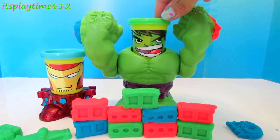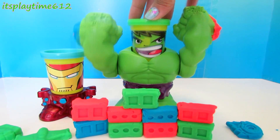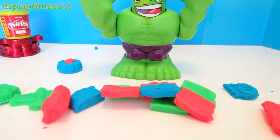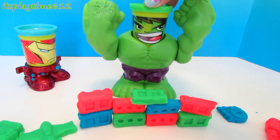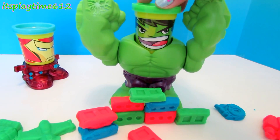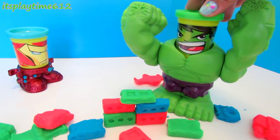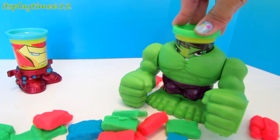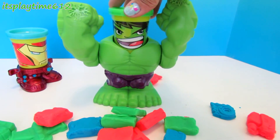Hulk is now ready to smash down this wall. Ready? He smashed it down! Hulk, smash it again! Wow, wow, look at that! Some more smash down — some more! Wow! How cool is that!